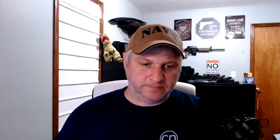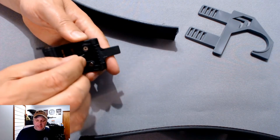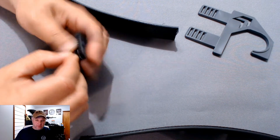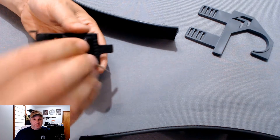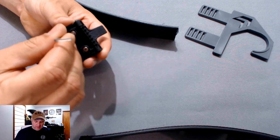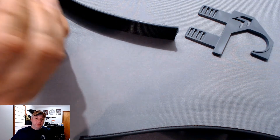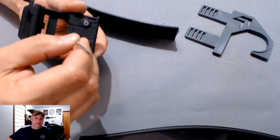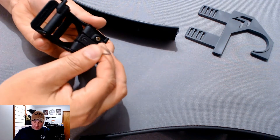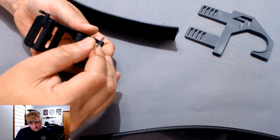Let me cover the assembly a little bit. You do have to take the screws out, and you can see the teeth on the clasp of the buckle — it digs into the belt really good. Then you put the screws back in and it's locked down. It is not going anywhere. I'll give them kudos on that.